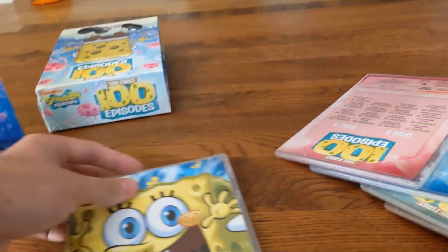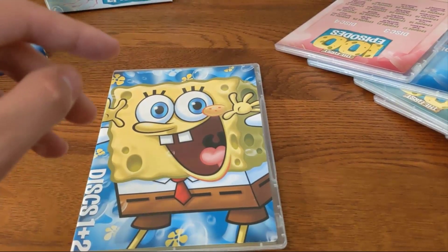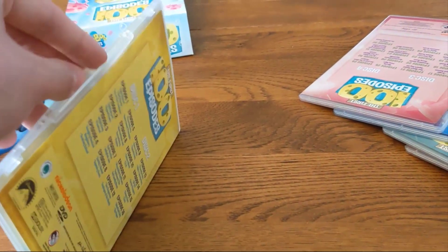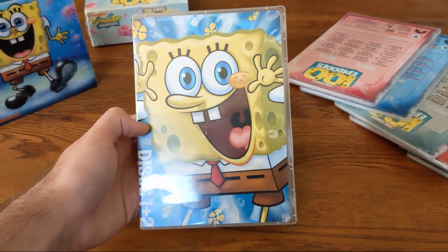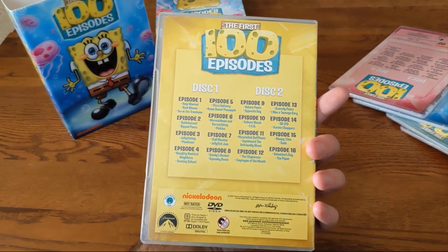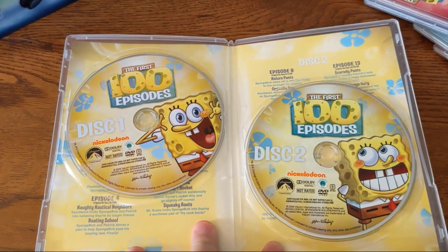I did replace the skinny DVD cases with newer ones because most of the originals were starting to break — the eject buttons on some were starting to crack. But before I show you the inside, I should show you each of the covers. Discs one and two feature SpongeBob on the cover, and the back shows you what episodes are on both discs. They also show the episode content on the other side of the cover.